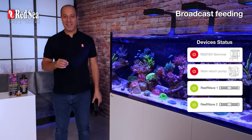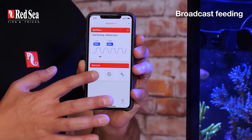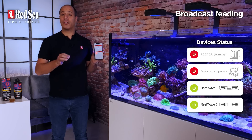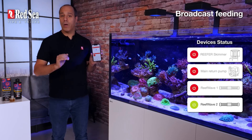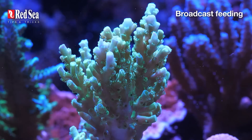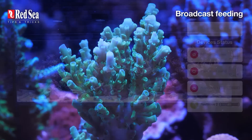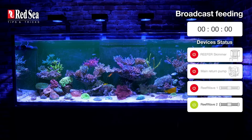It usually takes a couple of minutes to mix. Then I use the ReefBeat app to switch to feed mode. I programmed it to turn off one pump while leaving the other one on — that reduces the flow and allows the corals to feed. A flow that's too strong will blow off the mucus layer from the feeding corals. After 30 minutes of feeding, you can turn the entire system back on.